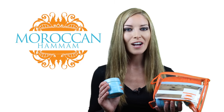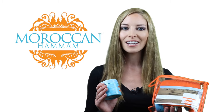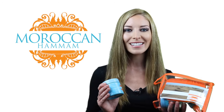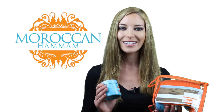We also offer other products to complement the procedure, such as Rasool and Argan Oil, which offer a cleansing and hydrating experience unlike any other. If you're interested in our products, or maybe want to read up on some ideas and tips on keeping your skin healthy and radiant, then please visit our website at moroccan-hamam.com or subscribe to our YouTube channel to stay in touch.